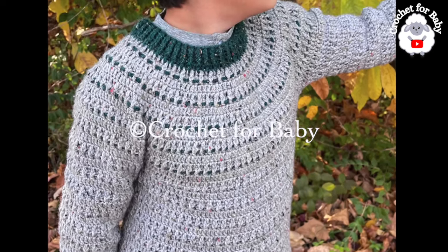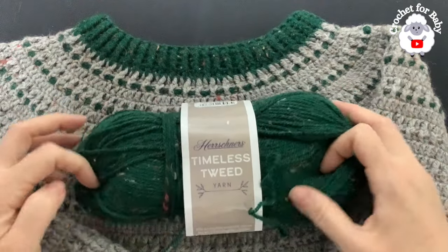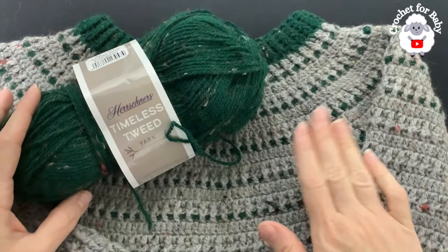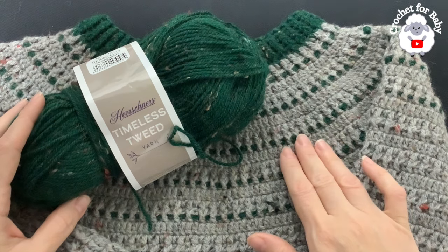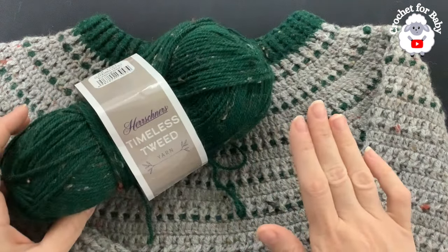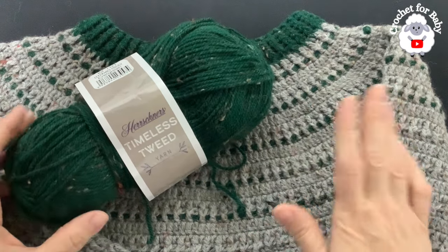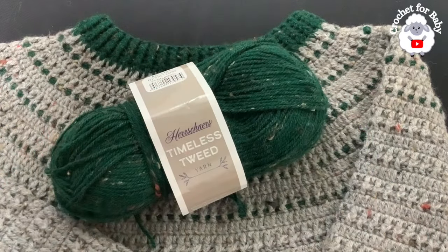The yarn I used is two colors. This green is the secondary color and the primary color is the gray. You're going to need a total of 373 grams — 43 grams in the secondary color and about 330 grams in the main color. You can certainly make it all in one color. You will need less or more depending on the size that you make.